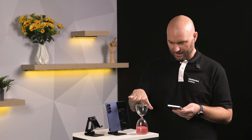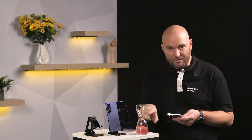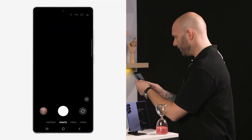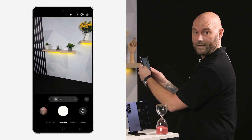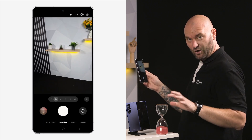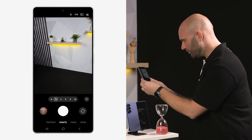Let me show you how to use macro mode on the S25 Ultra. We have something called scene optimizer which will help us use macro mode. I'm going to take a close-up of this hourglass and get a really good picture of each individual bit of red sand. You'll notice that when we take a picture of something further away we're not using scene optimizer, but as I walk closer, watch how the camera will instantly change to the macro mode lens.